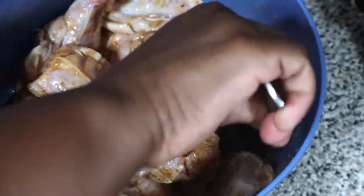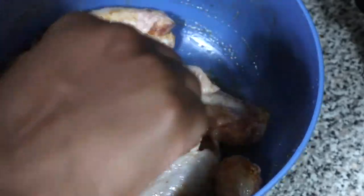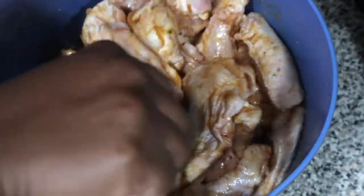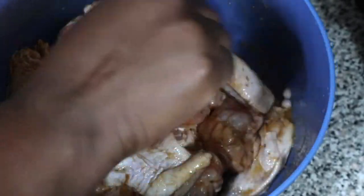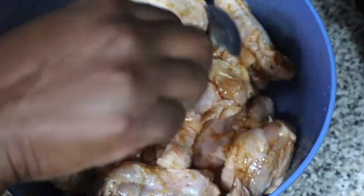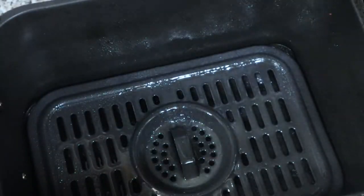We don't want that one wing that's not seasoned, so make sure you take your time and toss these wings with the oil and seasoning. This is going to be according to your taste — what you like. If you want a little more citrus, add more of that citrus seasoning. If you have a Trader Joe's nearby, go check that seasoning out.